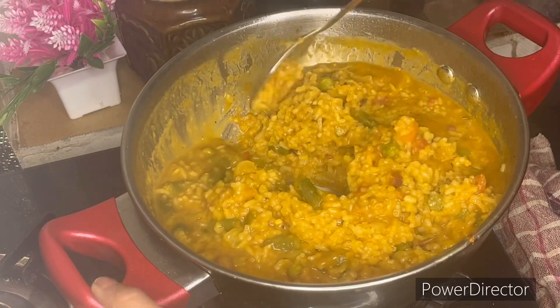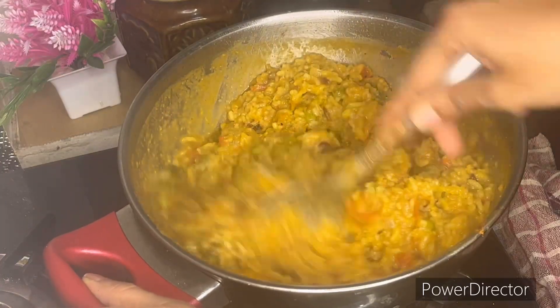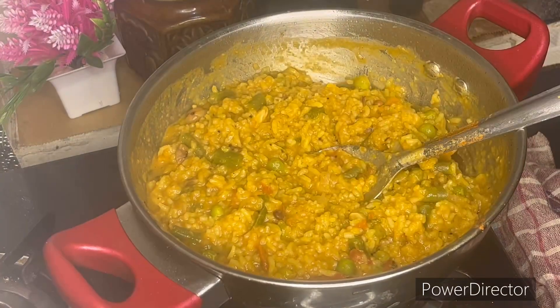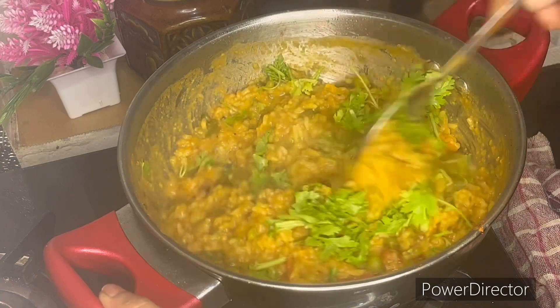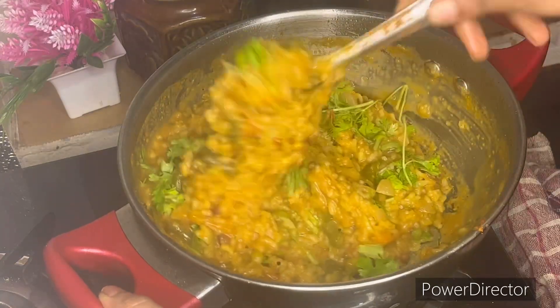Mix it in the cooker for the next 5-6 minutes. Add color change to the rice, add texture to the rice, mix until the rice is ready — just 15 minutes.